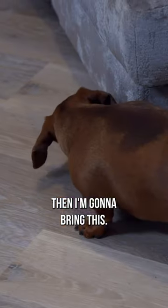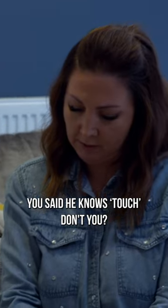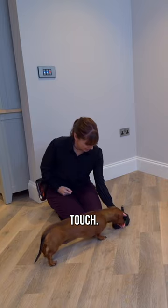I want to get him to love his harness. I'm going to bring this out and I'm not going to make a big deal of bringing the harness out. You said he knows touch, doesn't he? He does.